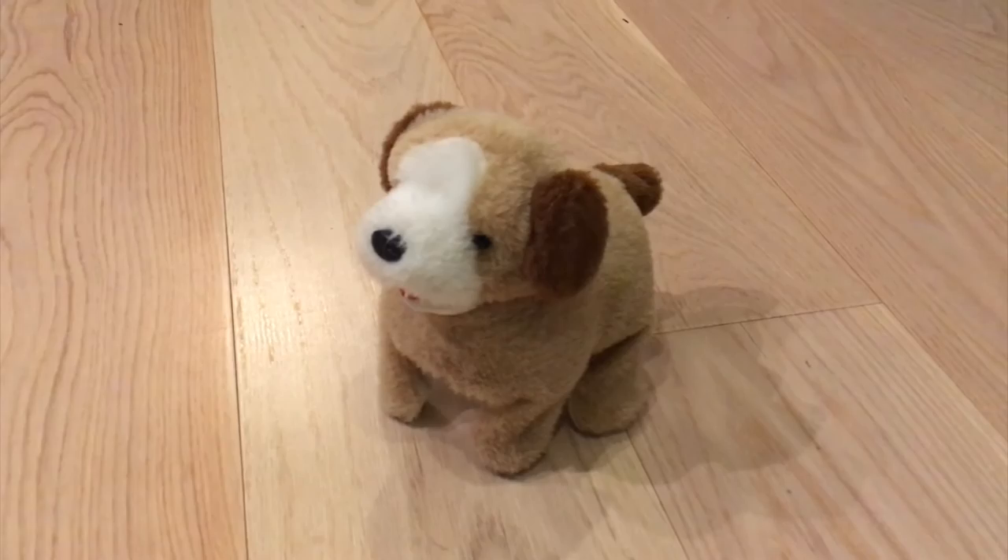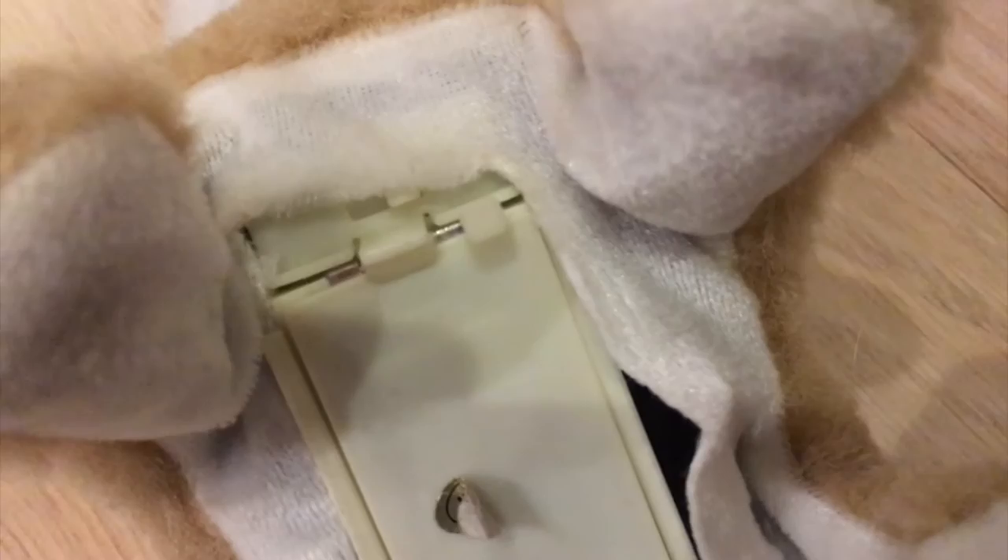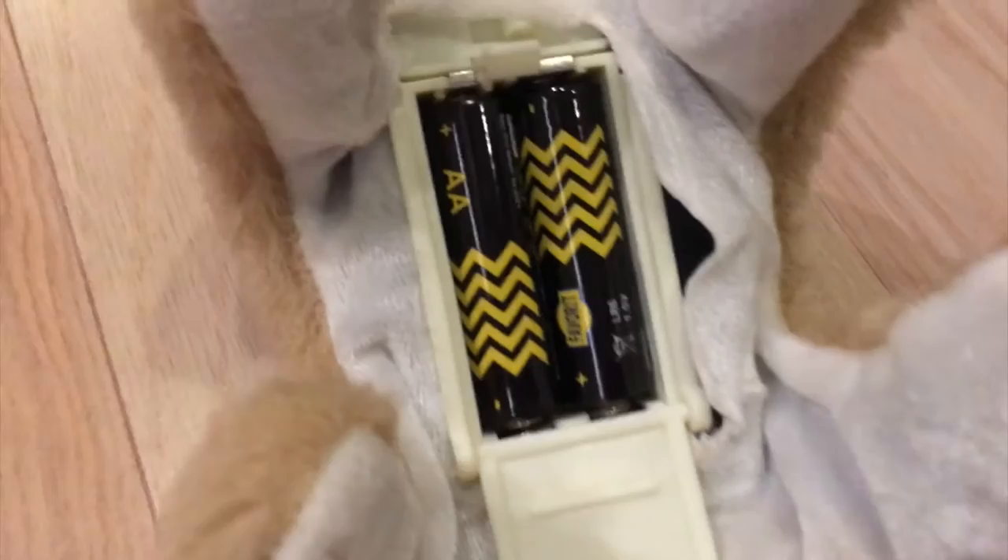This is Doggy from underneath. This is the battery cage under the belly. Let's open it. Here we can find two AA batteries. Be sure to make your parents put them in.